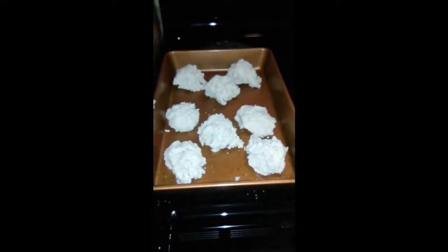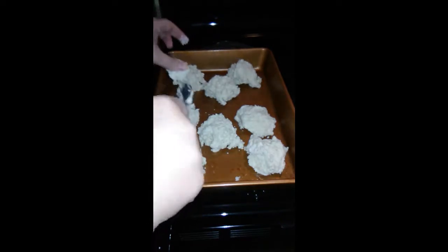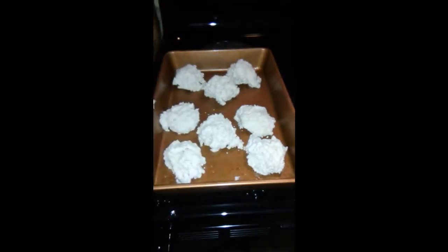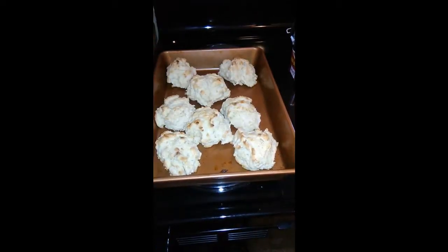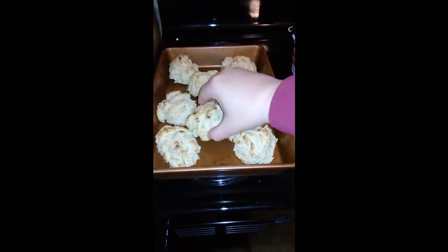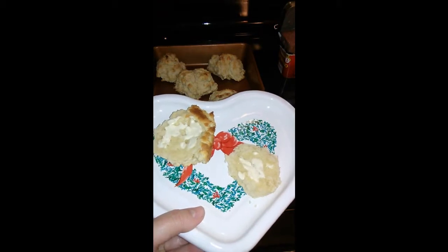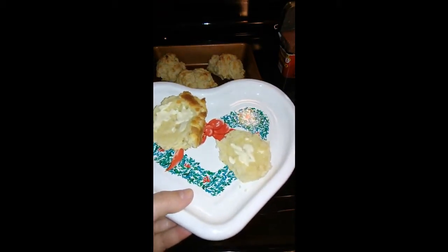They're going to go right into this oven for 10 to 12 minutes. This is what the drop biscuits look like when they come out — the bottoms are nice and brown. I cut one in half and put some butter on it. This is going to be delicious. Thanks for watching — like and subscribe.